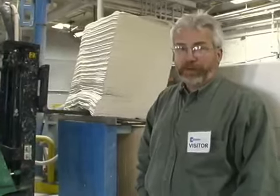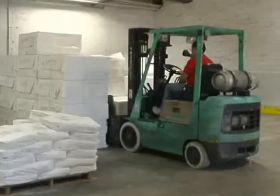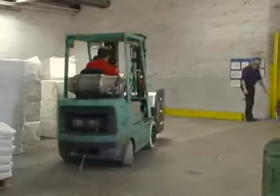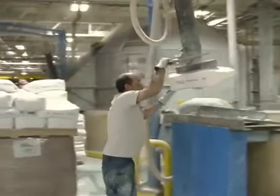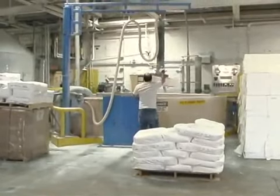We're standing here and we're adding the 100% post-consumer waste wet lap pulp into the pulper, getting ready to make recycled paper. Here we're starting to see a variety of different pulps being added to the pulper. You can also see the bags of chemicals being added to the pulper along with the 100% post-consumer waste wet lap pulp.